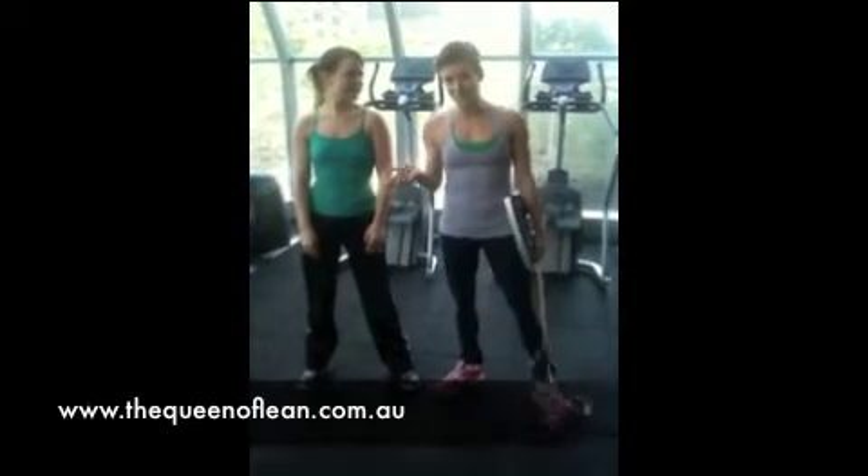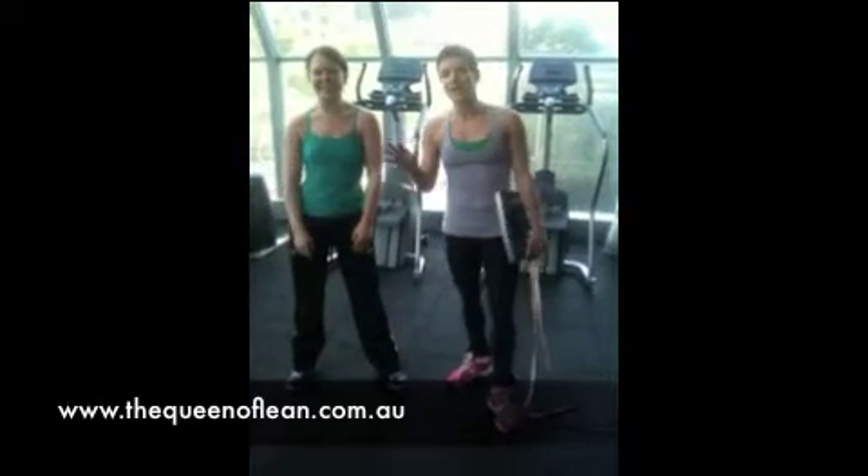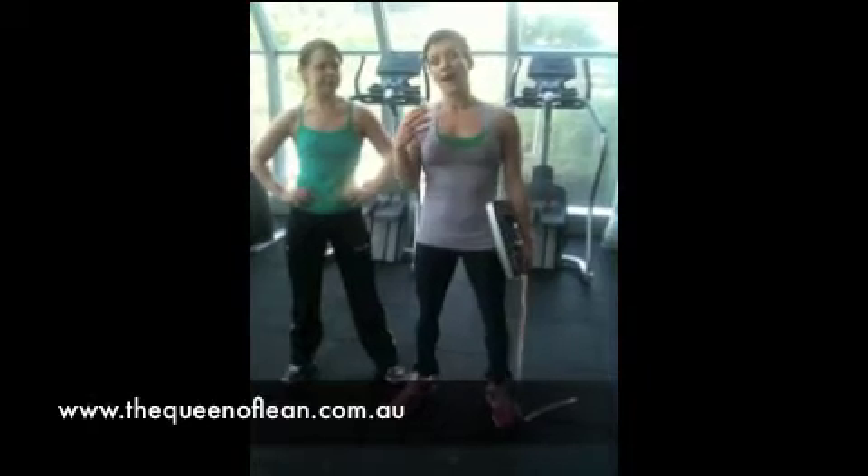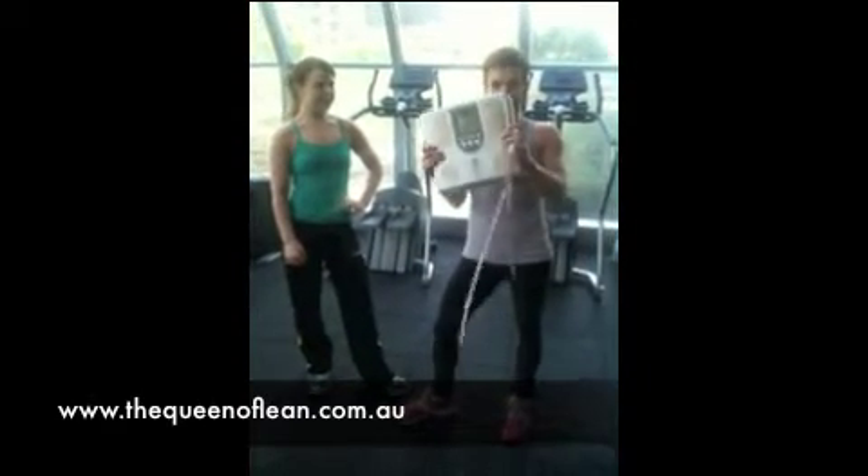Today we have a guest with us, Chris Daly from The Daily Body. We just had a little bit of a chat about tracking your results and why the scales are not your friends, people.